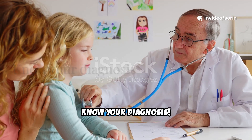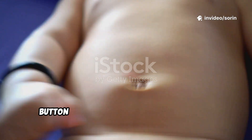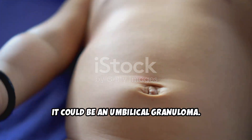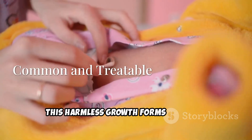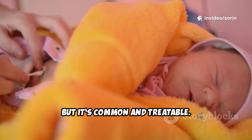Know your diagnosis. If you notice a small, moist, pink, or red lump on your baby's belly button after the umbilical cord falls off, it could be an umbilical granuloma. This harmless growth forms when the tissue at the belly button doesn't heal completely. It may look alarming, but it's common and treatable.